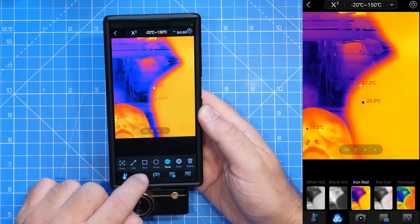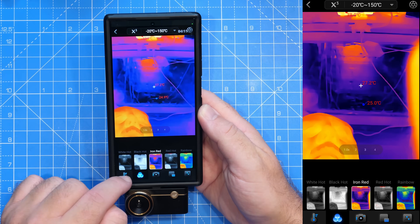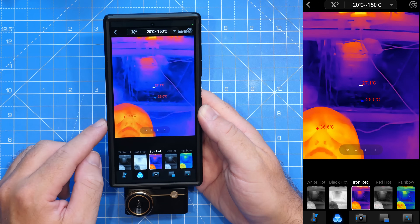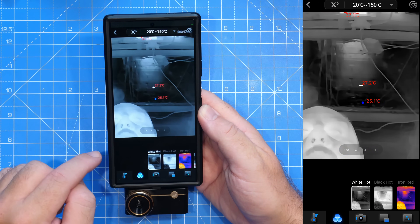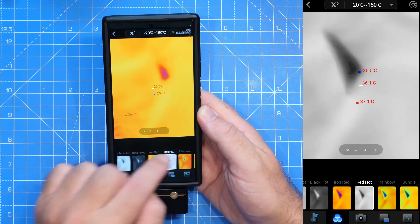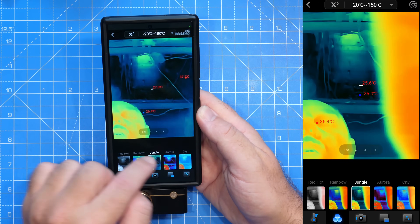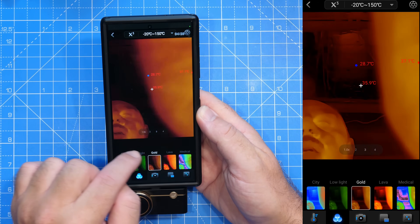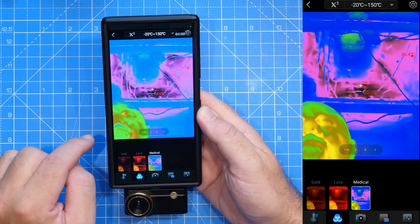Next we have our colour palettes option along the bottom, which allows us to select different palettes for the thermal camera. Starting from the left: white hot, black hot, iron red, red hot, rainbow, jungle, aura, city, low light, gold, lava, and medical.